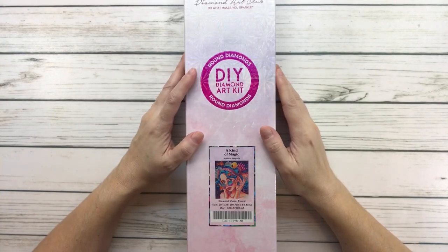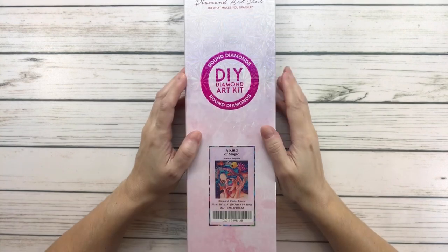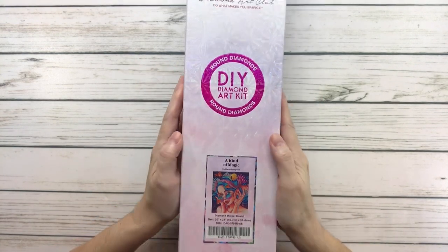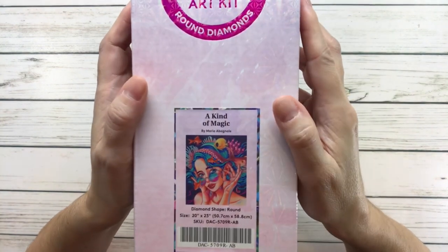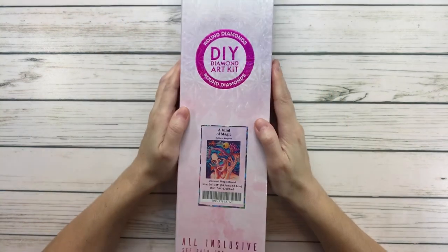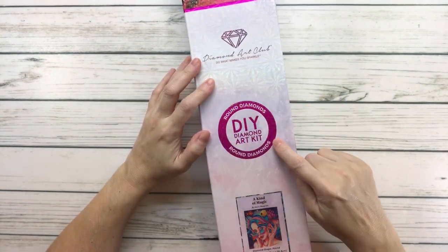Hi crafty friends, it's Sylvia! Tonight we're going to do an unboxing of this beautiful painting called 'A Kind of Magic' by Maria Abagnali. It's absolutely gorgeous and it's round.